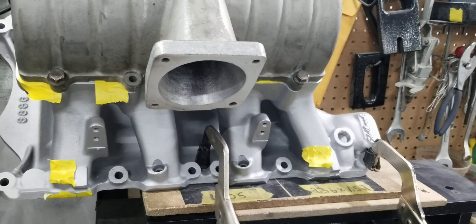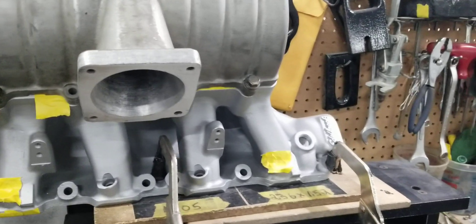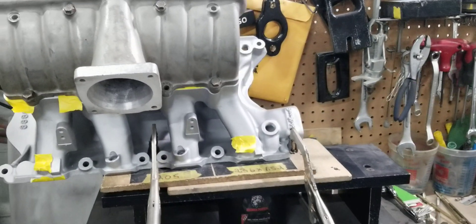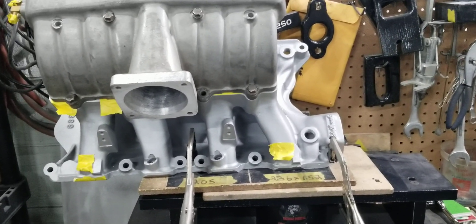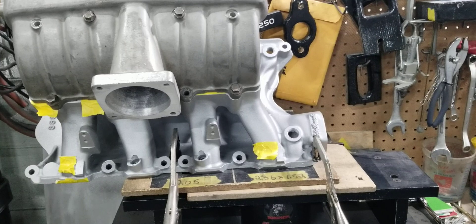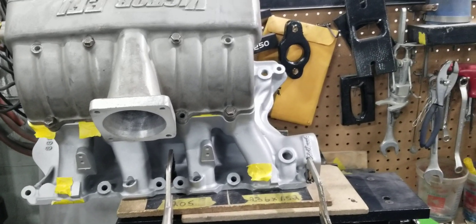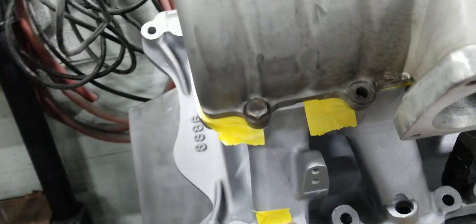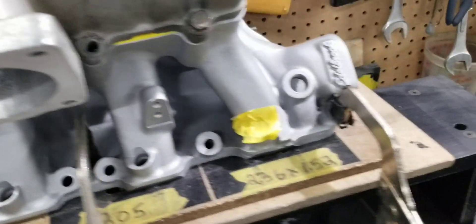I don't know anybody else out there that's doing that, especially at this price. This is an older order, so the price was ridiculously low. Of course we're not at that price anymore. This customer got a hell of a deal so far. We're going to go ahead, take it down, strap up the number four runner and see what that does.